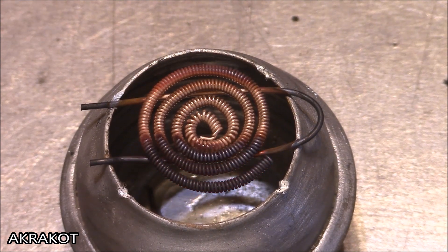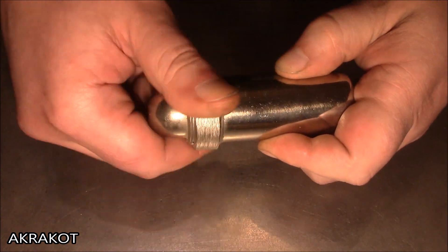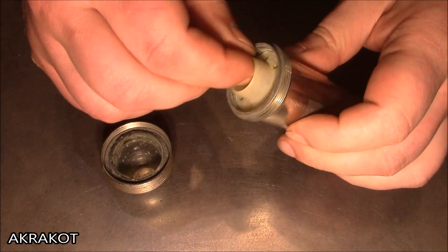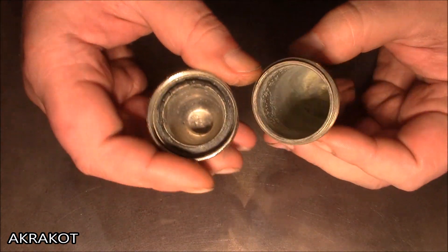Now let's proceed to making hand warmers. I'm using a brass pencil case designed for sterilizing reusable syringes and needles. As a case for the heating pad, you can take any aluminum container of a suitable size, or even a capacitor case.